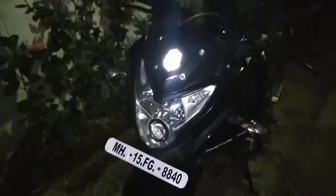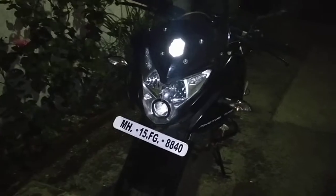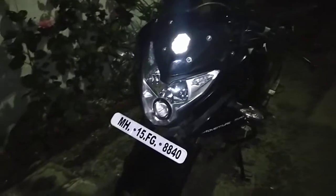Today I'll give my review of the Pulsar AS200. First, let's have a walk-around of this bike. There isn't much space here, so pardon the cat if you hear him.